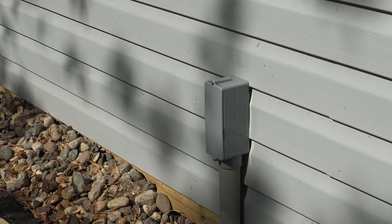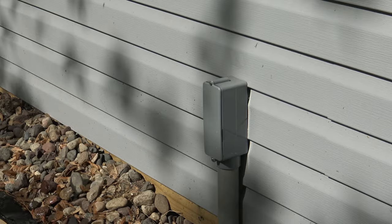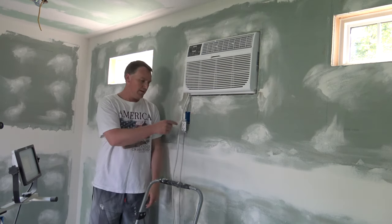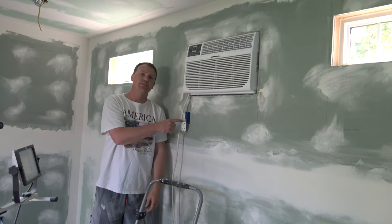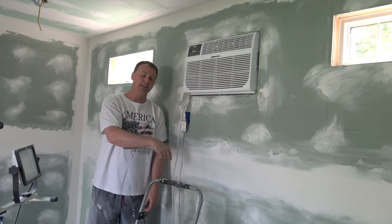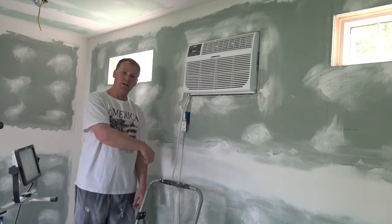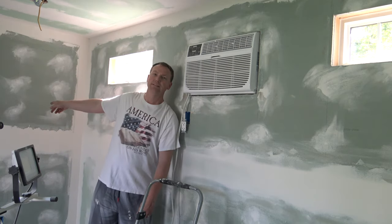Try to use those tight 90 degree junction boxes. Right down here that electric wire comes into the wall and the one wire is dedicated to this switch which is going to run the air conditioner, and the other wire is running all the outlets. The ethernet cable goes through the wall and comes out on this side — that's going to plug into the TV.